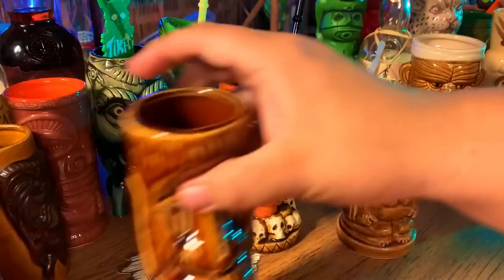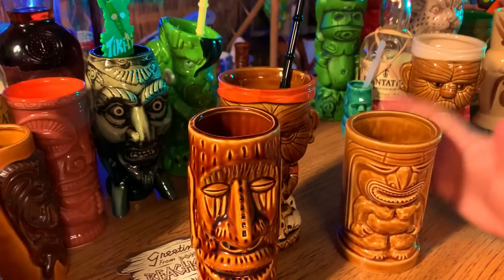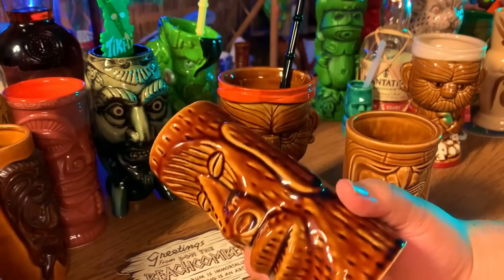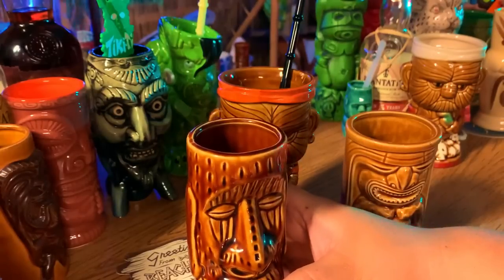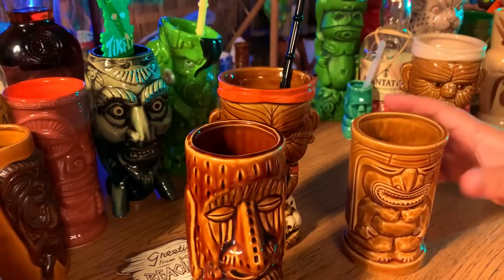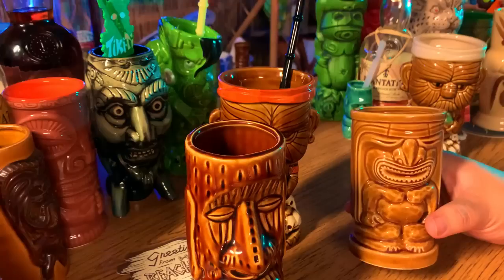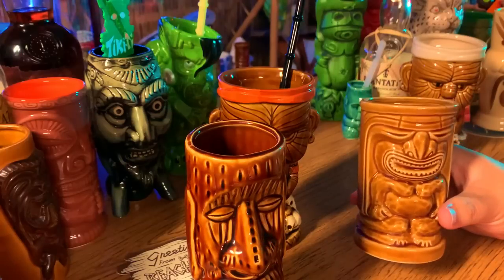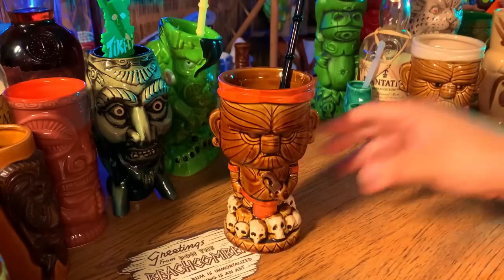I bought these vintage mugs at an antique store. This is Orchids of Hawaii — the shop owner had it listed as a vintage mug. I believe it's old, probably from the 70s or 60s, though Orchids of Hawaii isn't in business anymore. This is the type of mug that back in the early 2000s you'd have found at Goodwill for like a buck fifty. Now that it's 2021 and I'm 40, I paid about 15 bucks for it — still a good deal compared to eBay prices with shipping.